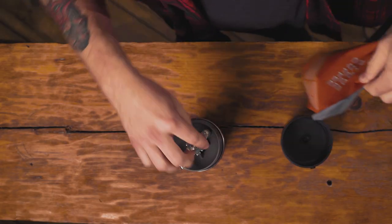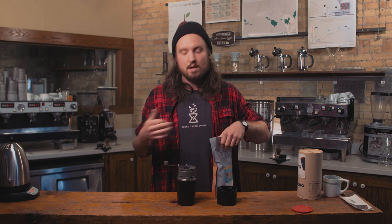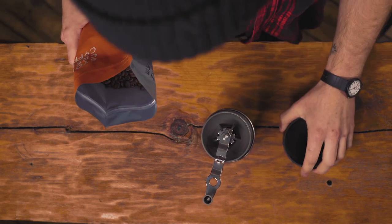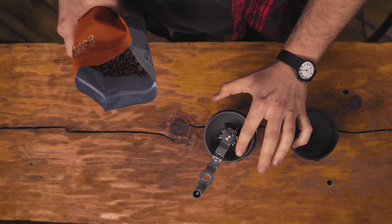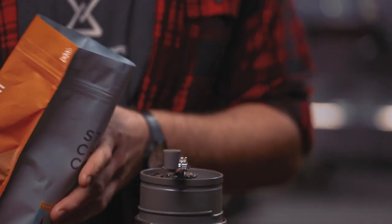We're gonna start off with 20 grams of coffee. If you don't have a scale at your hotel room or at your campsite, we're gonna show you where to put the coffee so you don't need that scale. Inside this grinding chamber there are lines up the side and we're gonna fill it up to just about halfway up those lines. And we're gonna go ahead and grind.